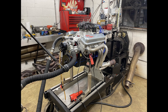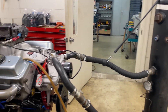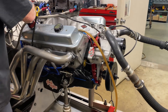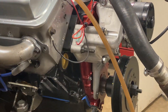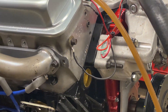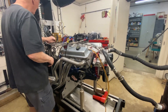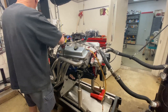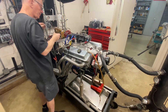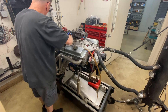And here we are at Jim Morgan, Morgan International for the dyno, ready to give it a test and start it up.